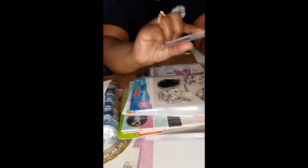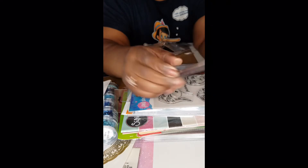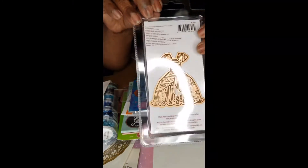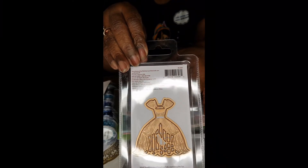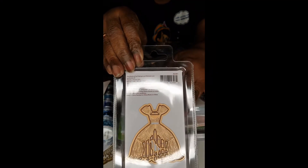This one here I'm just in love with. It's also inspired by Spellbinders — it's called Caged. Look at that picture: it's a dress, and inside the dress is a birdcage. This is gorgeous. I'm hoping I'm angling this right so y'all can see it.